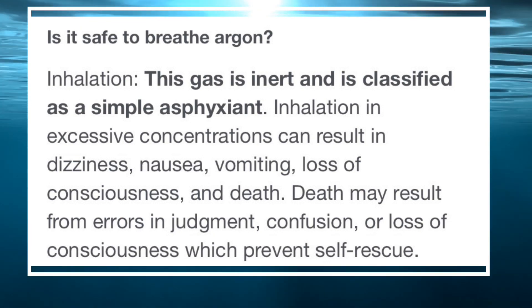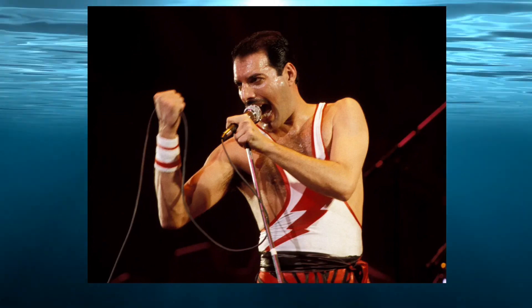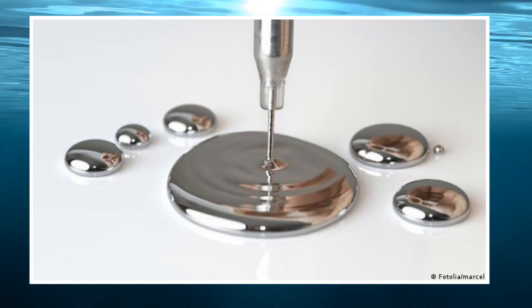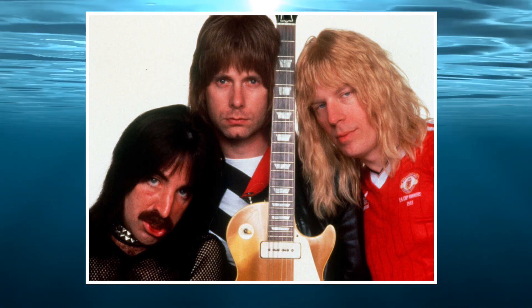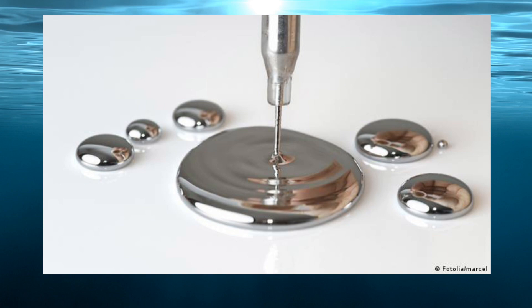But what else is in there? Mercury. We're talking about the toxic heavy metal mercury — a heavy metal, not that kind. We're talking about the actual toxic heavy metal.